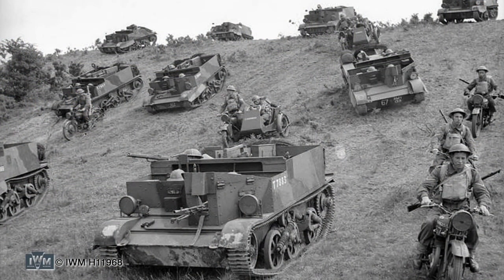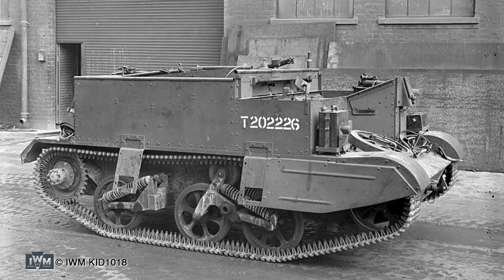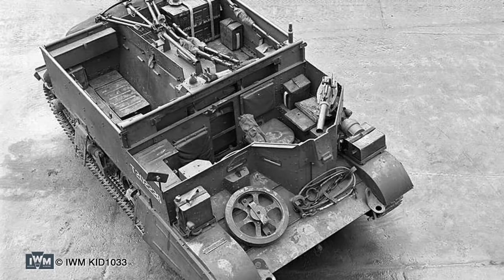Universal Carriers, also commonly called Bren carriers, were widely used in British and Commonwealth armed forces. Developed from interwar tankette designs, initial variants in the 1930s included cavalry, machine gun, and scout carriers. These specialist versions were all replaced in 1940 by a single universal design adaptable for multiple uses. Production began in 1934 and ended in 1960 with over 110,000 built.